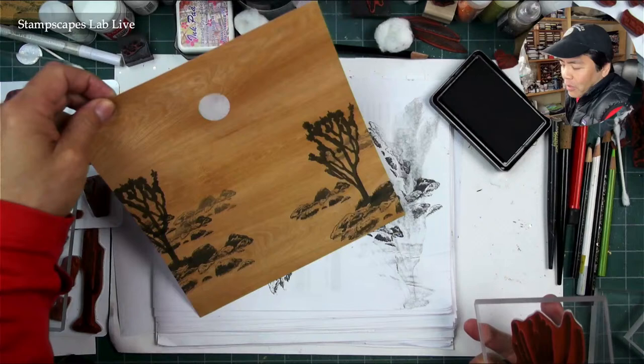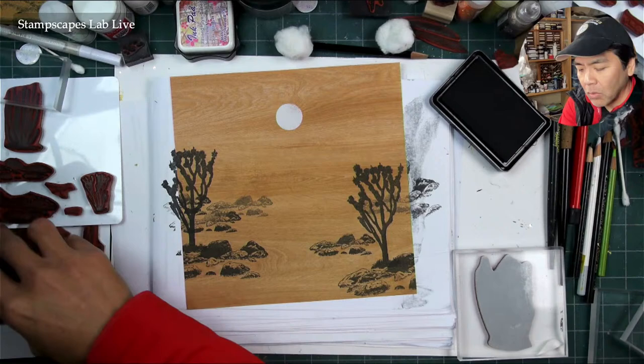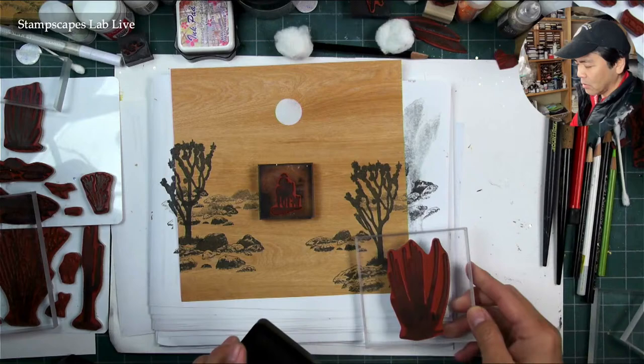Let's try a couple of Joshua trees, and I'm going to put my organ pipe cacti in here again. I'm going to try to keep this little corridor fairly open for my figure to come in here — somewhere like this. I don't want to block anything off down here; I want to leave this opening for the character to enter.